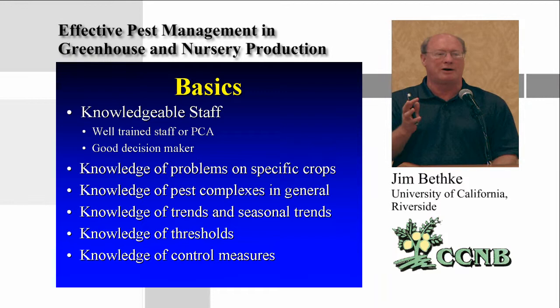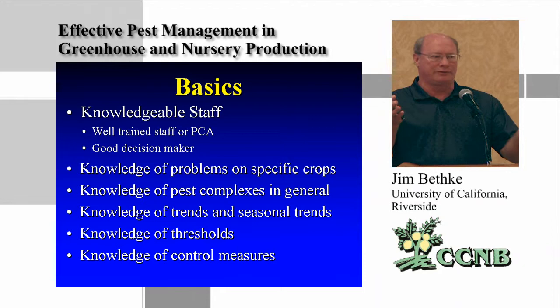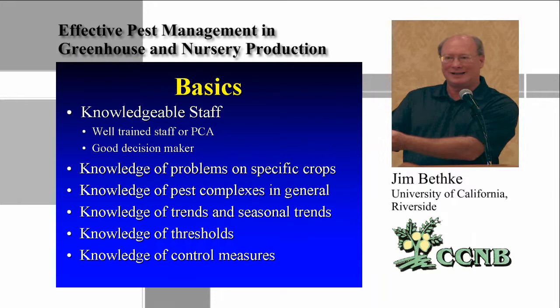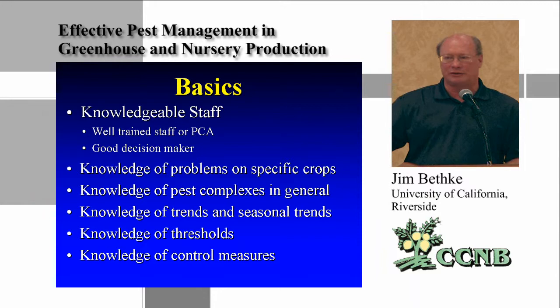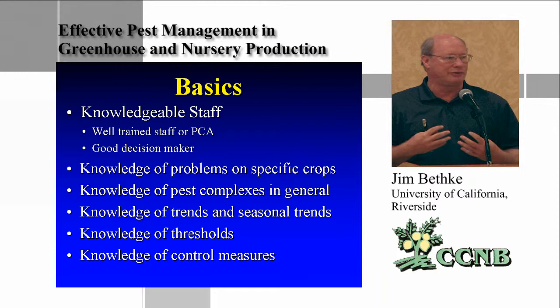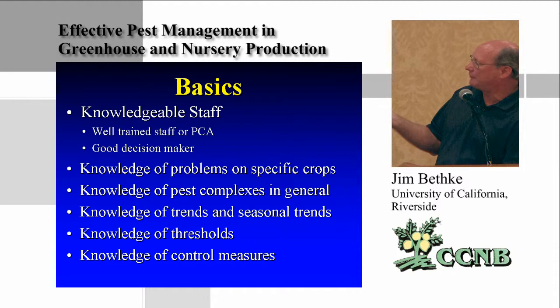The first basic part of this program is to have a knowledgeable staff — people who know the plant really well and know the pests really well. You're working with citrus, basically one plant, but growers I work with may have 200 to 300 different kinds of plants in the same greenhouse. They need to know which plant is susceptible to which pest at which time and monitor accordingly. Once you begin growing indoors, you'll likely find a few extra pests you haven't had to deal with outside.